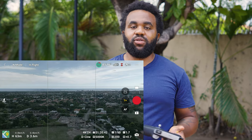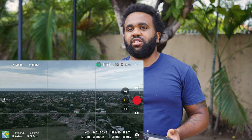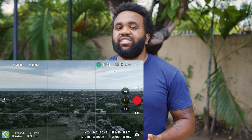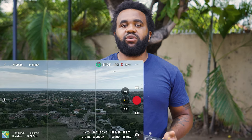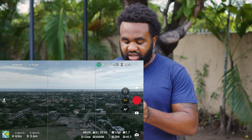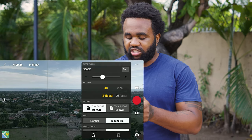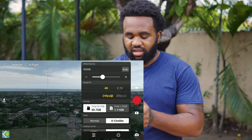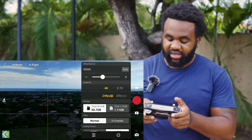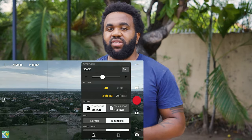All you have to do is choose the settings that you want and then attach your ND filter. If you have something in between, or if you're using a variable ND filter, you could always use that to adjust. Something else I do to check if my exposure is too dark is switch between D-Cinelike and Normal mode. Judging from that, it looks like this is actually a bit too dark — so I'm going to try the ND32 and see how that looks.